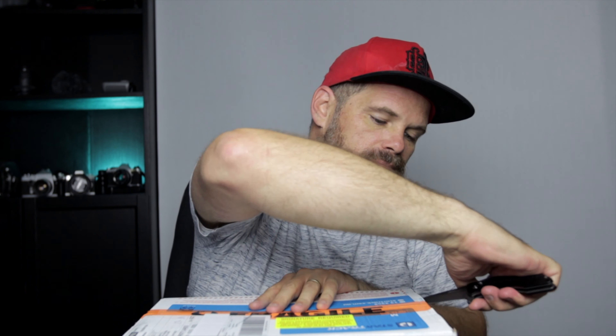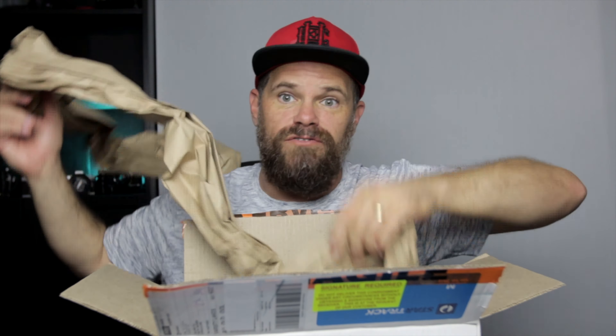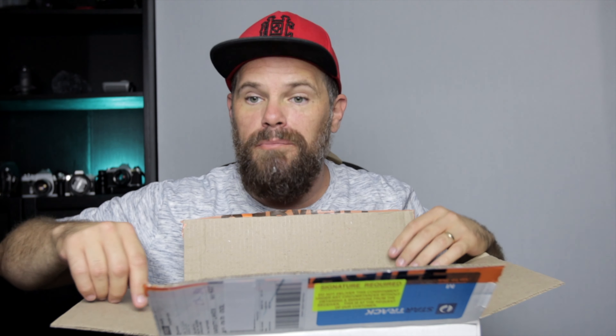So let's open it up so we can all share in the joy of what it is. It's what I've always wanted — paper. Not a very big box, but there's a lot of paper in it.